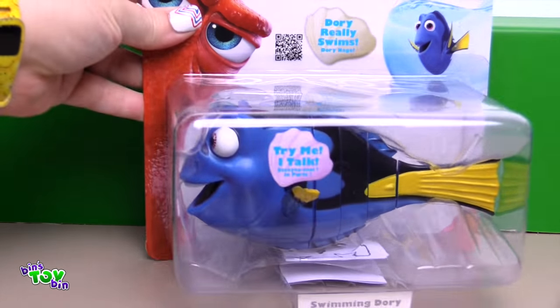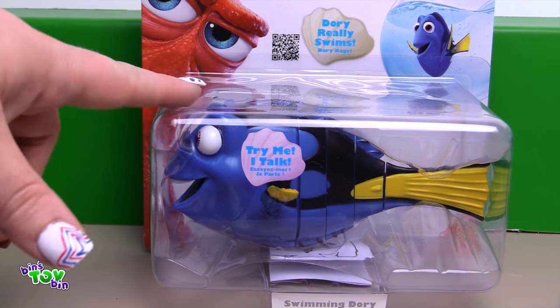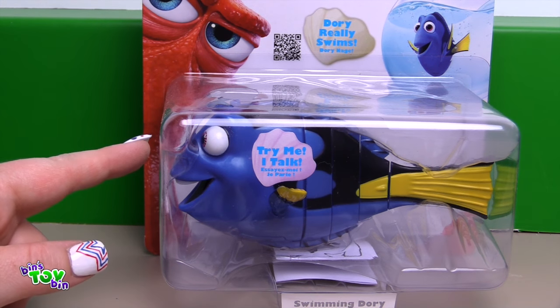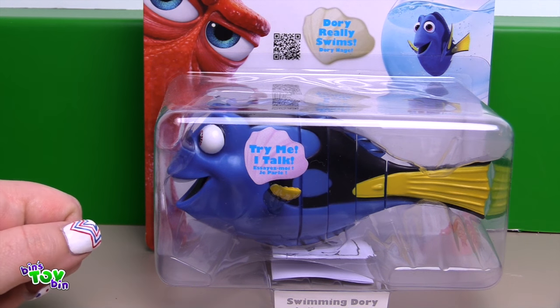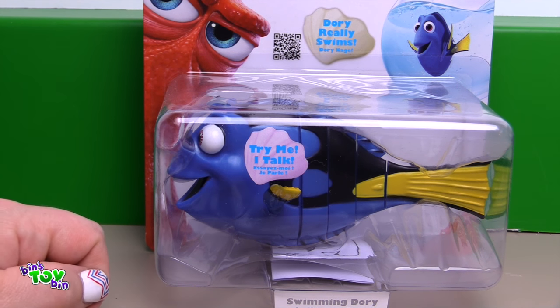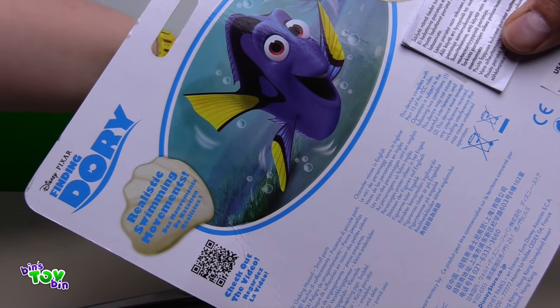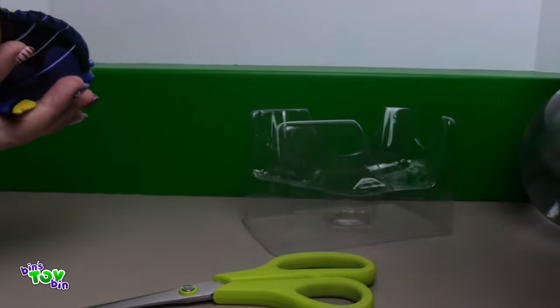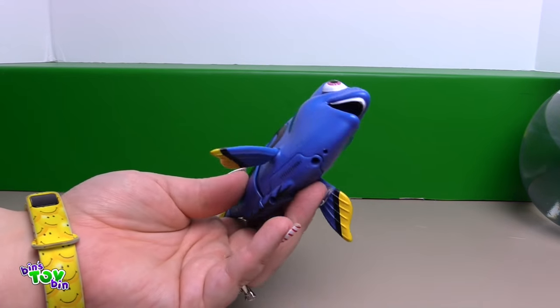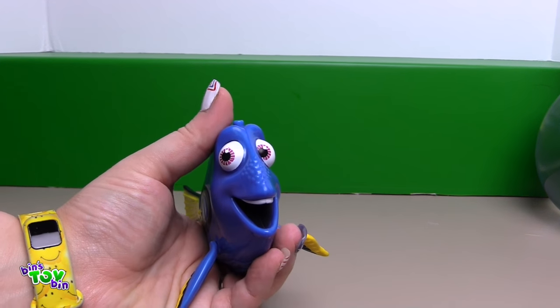Last but not least, we have Dory Really Swims. This is another robot Dory who swims in water. She's a little big for the coffee pot, so this one we can put in a bigger size. She talks too. The back of the package says Realistic Swimming Movements and nine phrases. Let's see what Dory has to say. Oh no, I'm sorry. I suffer from short term memory loss.